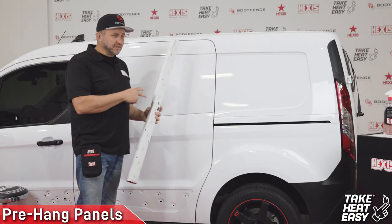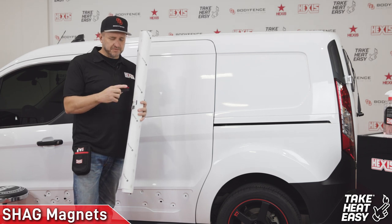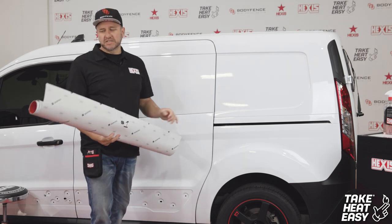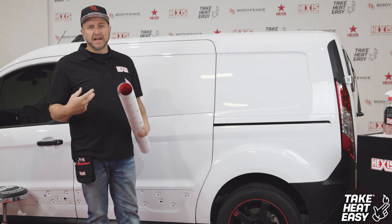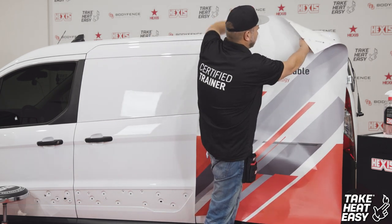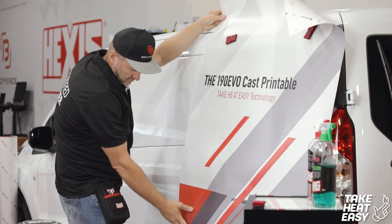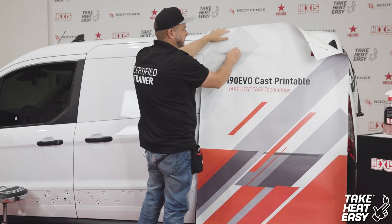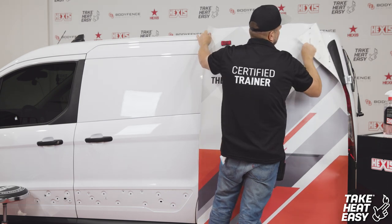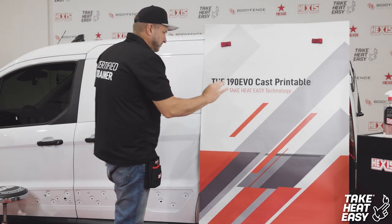Now that you've prepped your vehicle and everything's nice and clean, grab your first panel. Use the hex magnets from Shag Tools. I'll be applying this to the back of the vehicle first — you always want to start with the back panel so that your overlaps are aerodynamic. This is just a rough estimate of placement using magnets. Check your overall placement and dry fit the panel, making sure you have full coverage on all sides.